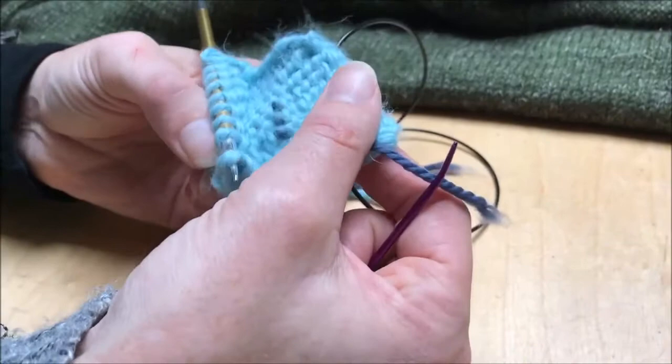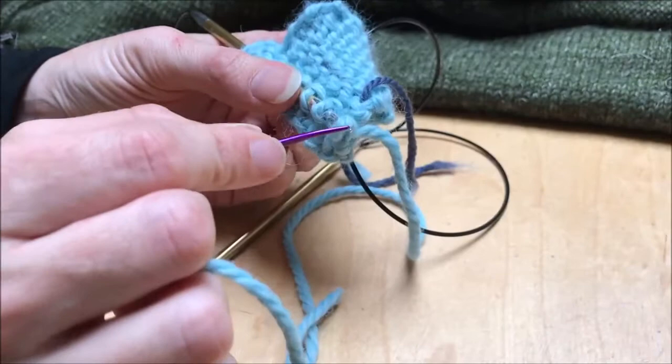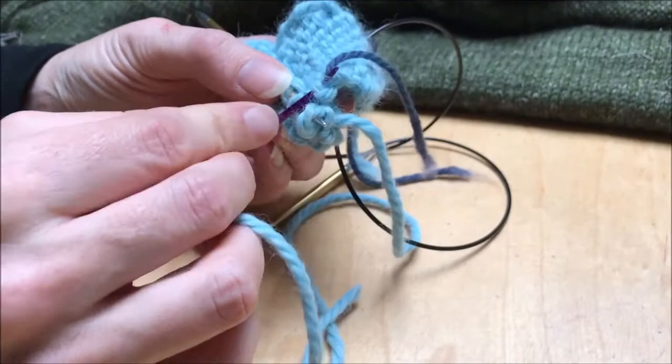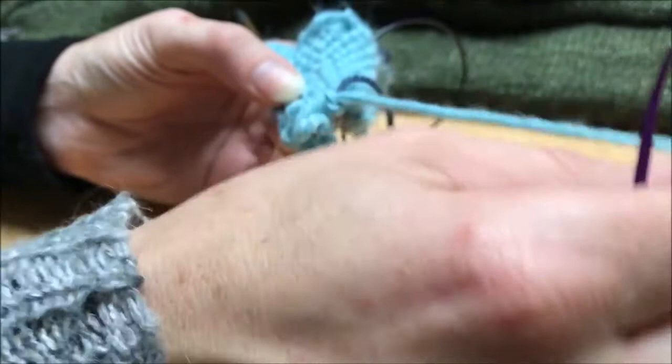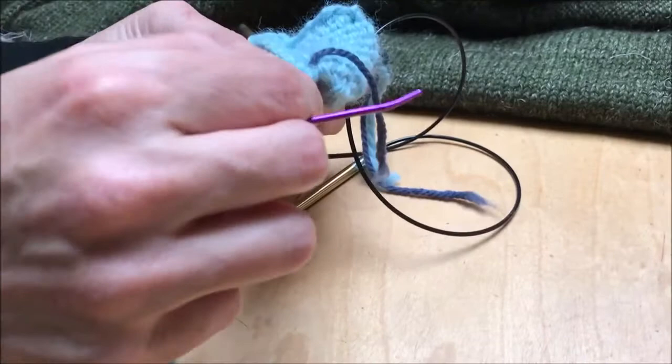It's a bit harder to see your lifeline here, but you can kind of see it along here. All we're trying to do is attach each of these live stitches to each of the bumps underneath the lifeline. I've got my live yarn here — pull it through the first loop, loop it over the needle, and pull it through the stitch. Then take the stitch off the needle and attach those two together.